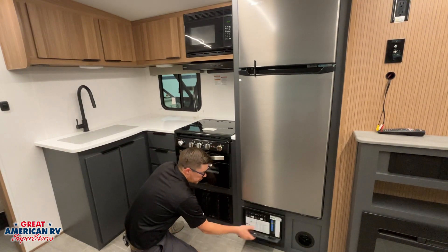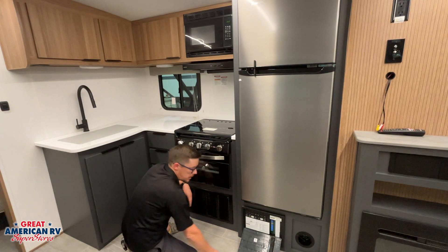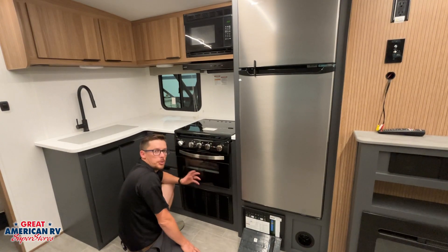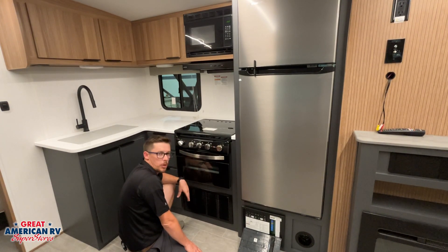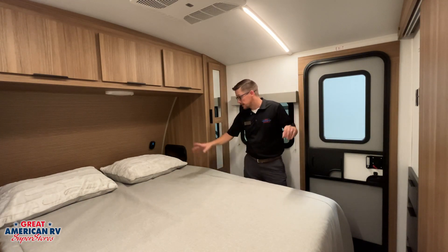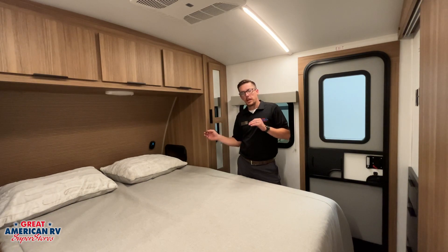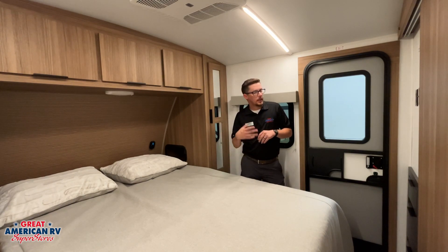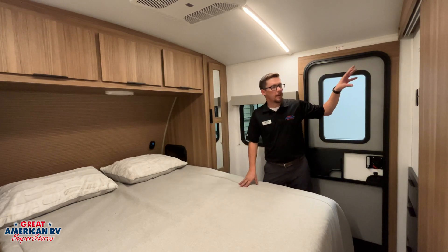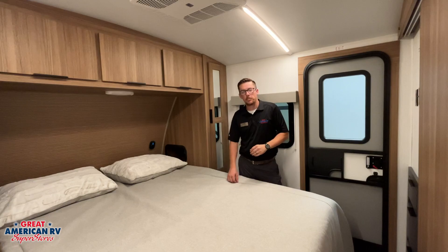Down below that 12-volt refrigerator, we have our 110 breaker panel, all labeled for our 110 components, and then our 12-volt components on our fuse panel right here. In the event that we have any issues, this is where we want to go to start troubleshooting. Not too much to go over in our bedroom — a second AC system is controlled by a second thermostat right here by the bed. That'll work just like the rear one, except this one only has cool, no heat. The heat will only be controlled by that other thermostat and it'll control it for the entire camper. Over here, we have our backer location for our TV as well as another cable and antenna output.